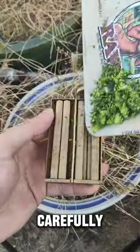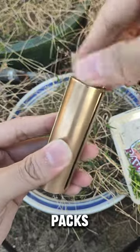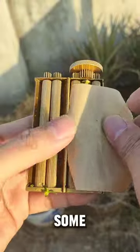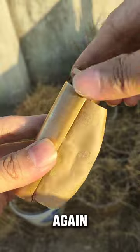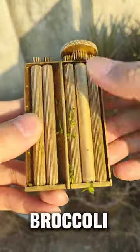First take your broccoli and carefully place it into the Zatobi. Now close it and twist so it packs the broccoli evenly. Then add some baking paper and twist again until it fully wraps around the broccoli. Now you can enjoy your tasty broccoli sticks.